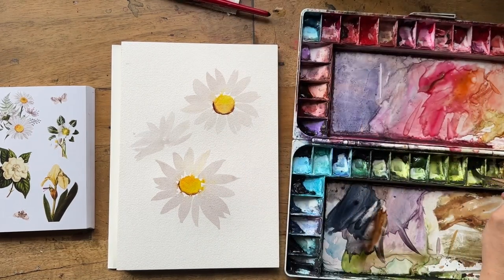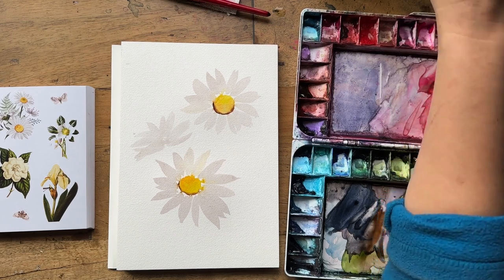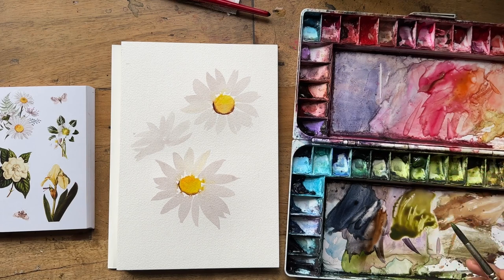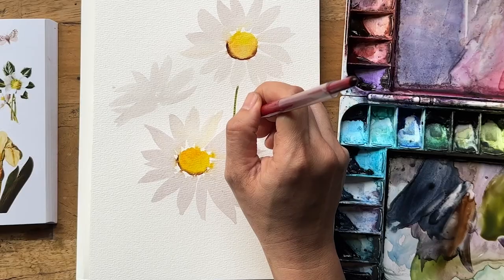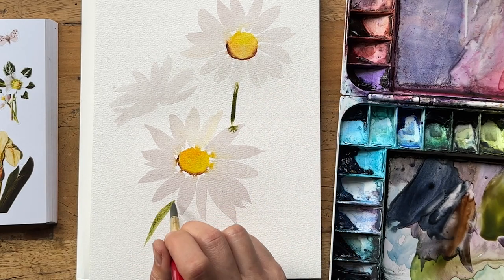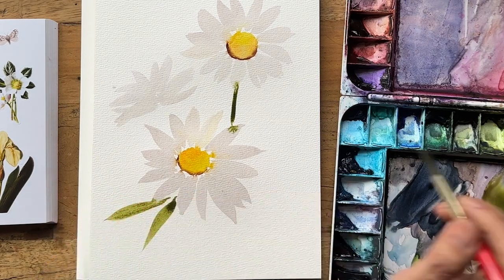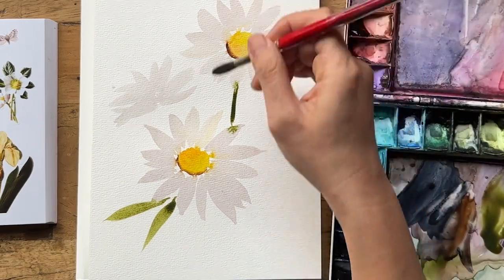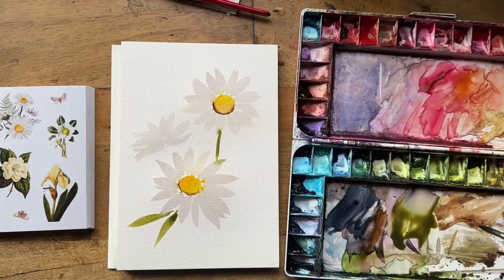I'm mixing a green using olive green — I usually have sap green as my base green, but I think I've run out, so I'm grabbing olive green, which is Mission Gold or any brand you like, and then a little bit of chromium oxide from PWC Shinhan. I'm going to pull out some stems. You don't have to do the stem all at once — you can just see how you go, and if you get more confident to just do it one time, that's fine. And I'm pulling out some sharp leaves with a really nice pointy edge, just controlling the bleed there a little bit.